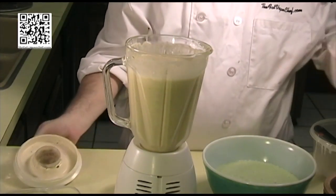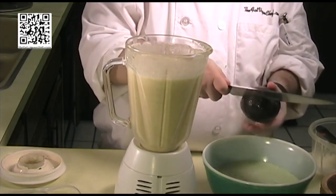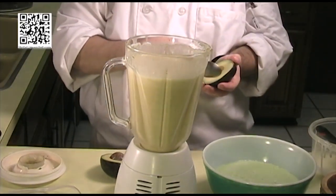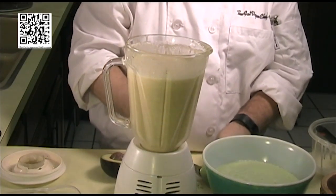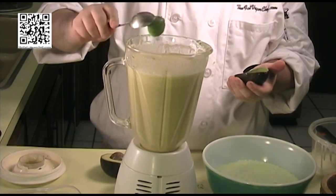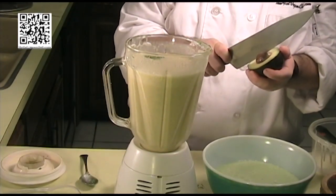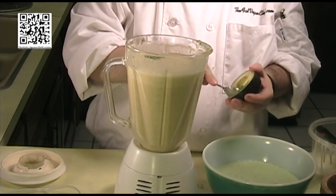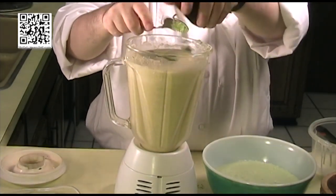Next what we want to do is add our avocado. We just basically want to take the insides and remove it from the flesh. Put that in our blender. And optionally, if you want to, you can also add an eighth of a teaspoon of cayenne pepper if you want to give it a little bit of a kick. I'm not going to do that this time, but it does add a nice little zest to it.